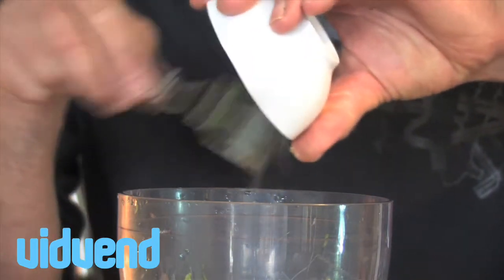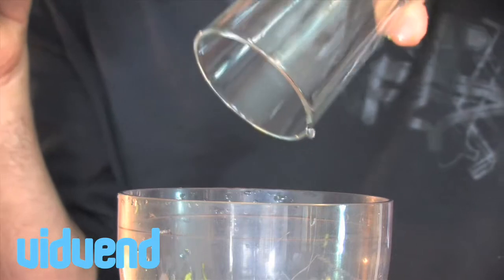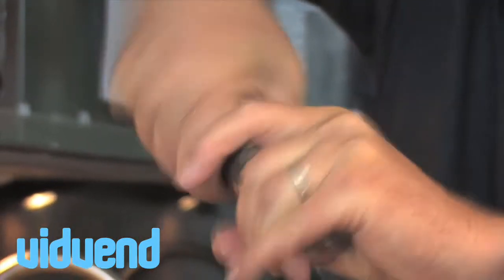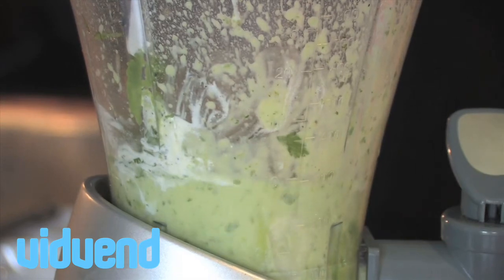We're going to season it with a little bit of salt, a little bit of pepper. We're then going to add a tiny amount of water — the water will just help with the consistency, really bring it to that dressing sort of consistency that we're looking for.